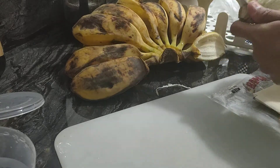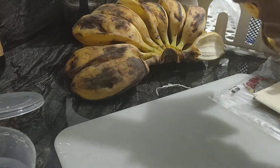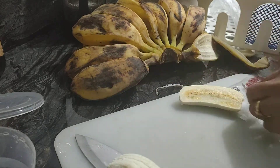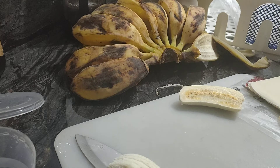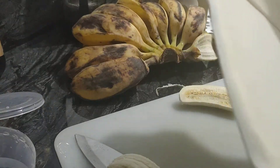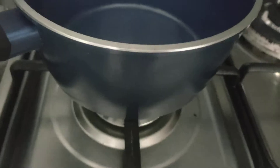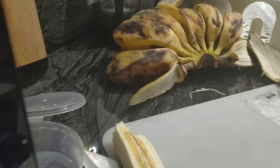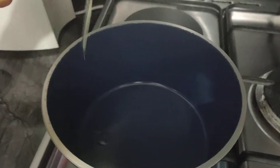I don't know if this one is right enough. I have no idea but I'll cook it now. All right, so I'll cook that. Okay, cook it.